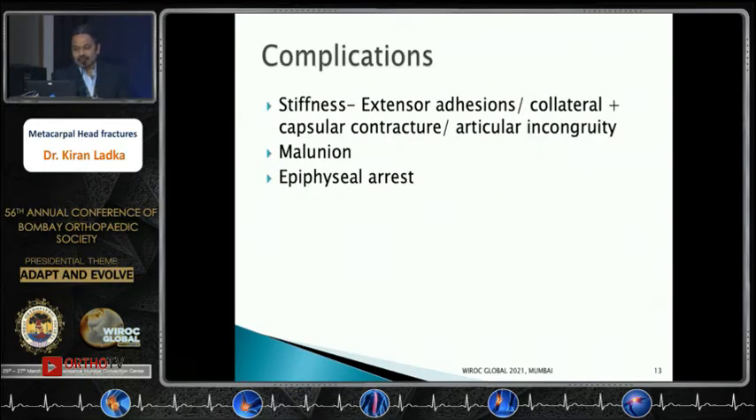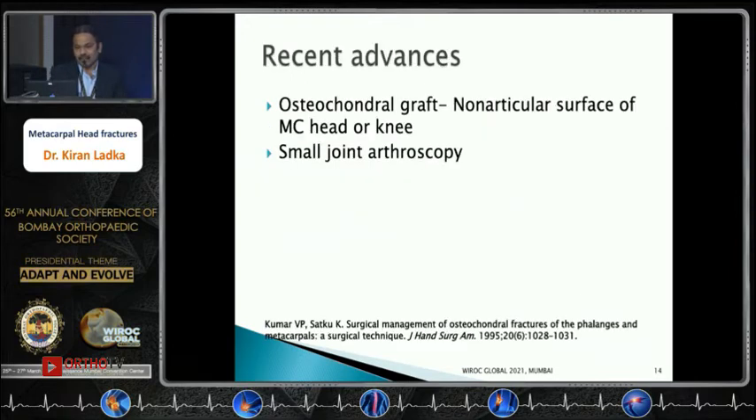Stiffness is the commonest complication, caused by extensor adhesions, collateral or capsular contracture, and articular incongruity. Malunion and epiphyseal arrest are known complications in the pediatric population. Recent advances include osteochondral grafts from the non-articular surface of the metacarpal head or the knee, and small joint arthroscopy.